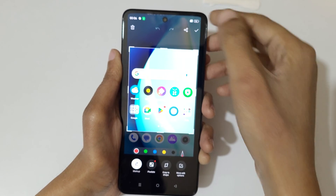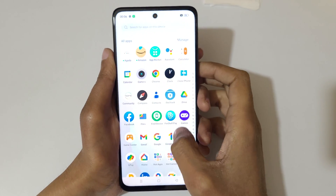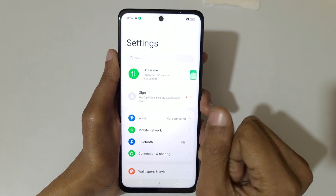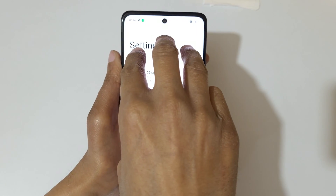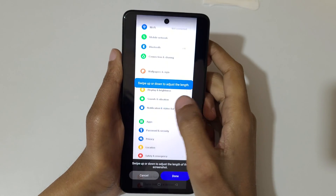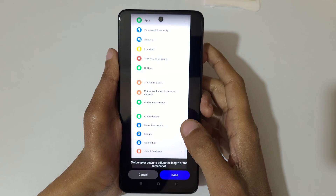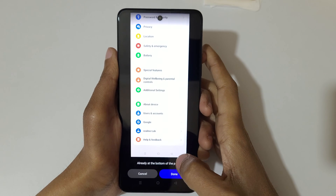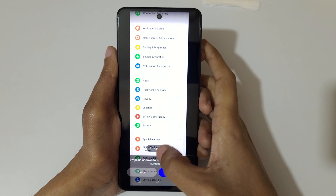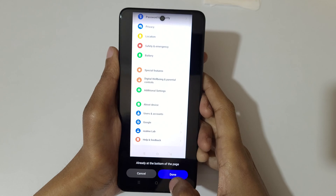If you want to take a long screenshot, here's how. The first method is to touch and hold your three fingers, then swipe down to the bottom edge to take a scrolling screenshot. You can swipe up or down to adjust the length, or it will auto-take the screenshot. You can see it's already at the bottom of the page. Swipe up or down to adjust the length or use auto scroll, then press the done button to save the long screenshot.